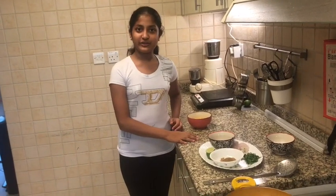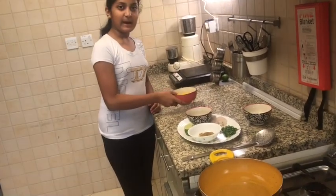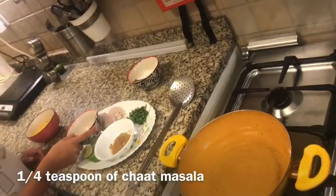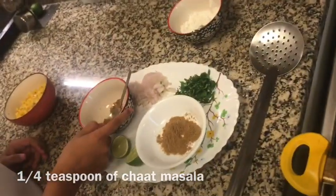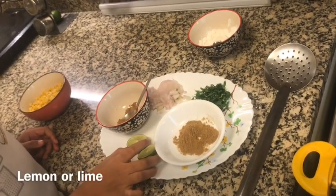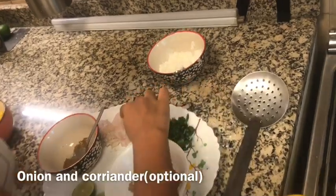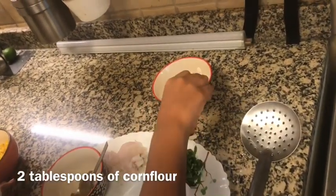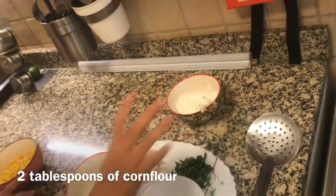What you'll need for this recipe is 1 cup of corn, 1/4 teaspoon of chaat masala, 1/4 teaspoon of cumin powder, a lemon or lime, coriander and onion which I'm going to be using for garnishing, and 2 teaspoons of corn flour.